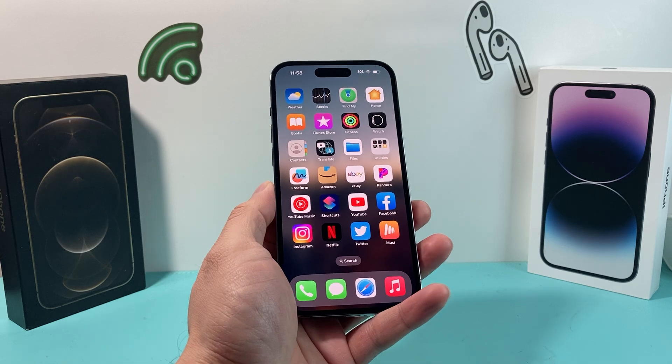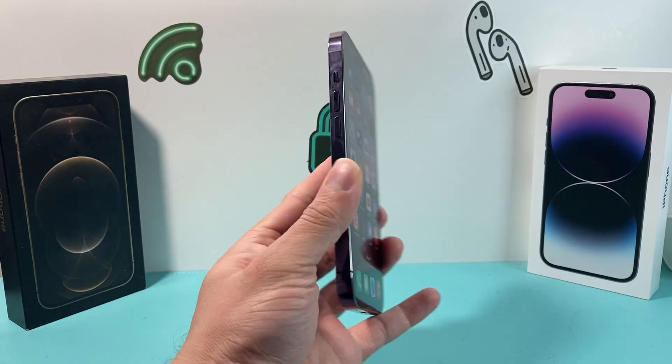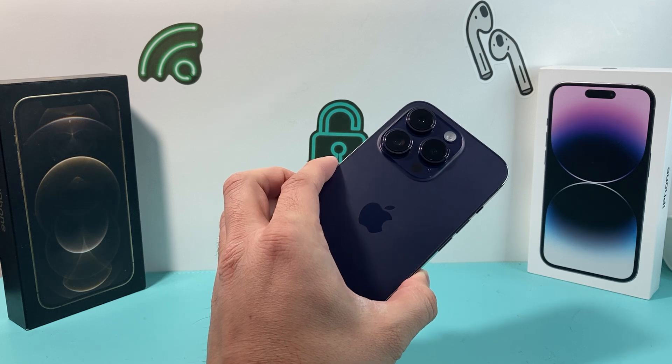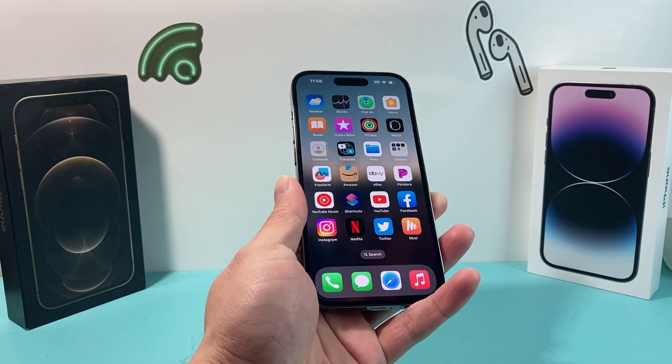In this video, these are going to be all the software fixes that you can do. If your camera was somehow damaged and it's a hardware issue, we're going to talk about that later in the video and how you can get that resolved as well.